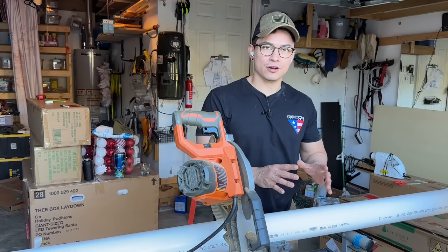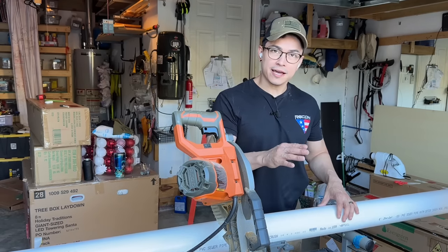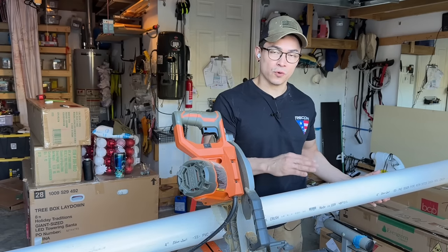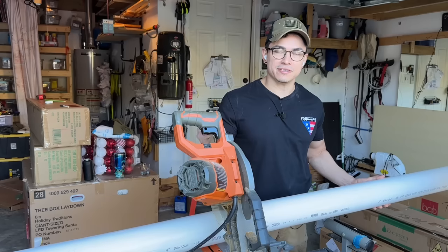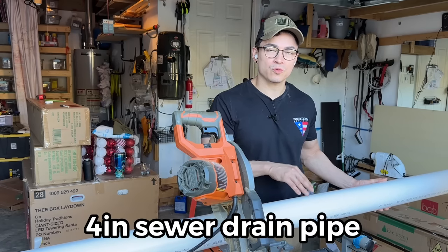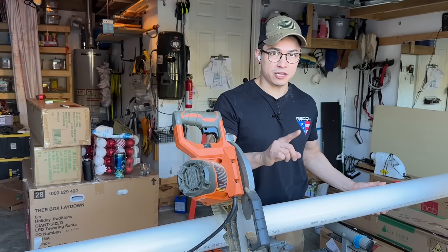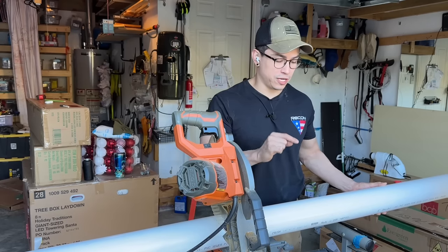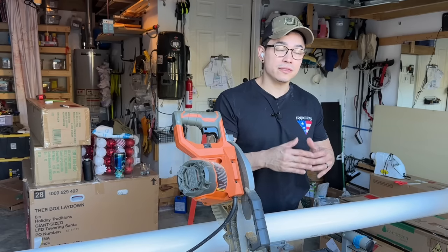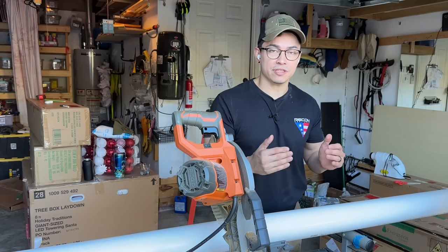To begin making our Nutcracker, we need PVC pipe. We're going to start with the legs. The legs are going to be 24 inches tall and we're going to be using PVC pipe that is 4 inches in diameter. They sell these in 10-foot sections. This PVC pipe is called a sewer drain pipe, which is thinner than regular PVC pipes, so make sure you buy the sewer drain pipe. I link everything I use on my channel in the description below — just hit 'more' and it'll have all the links.